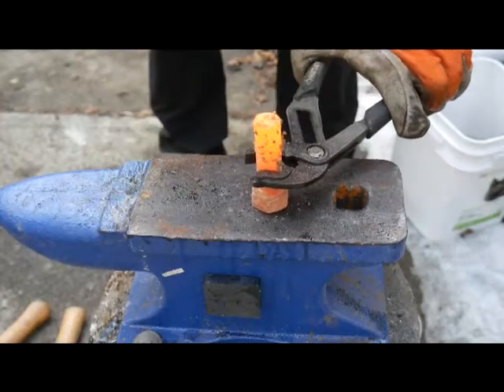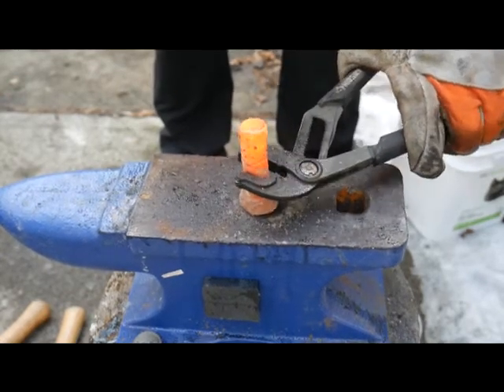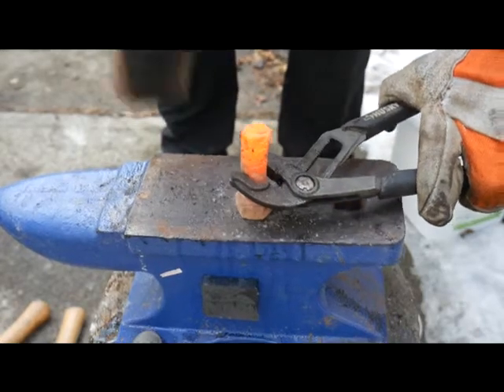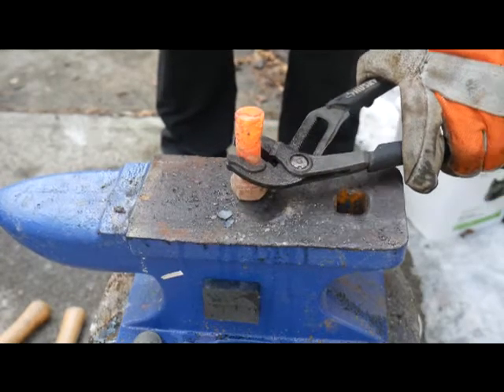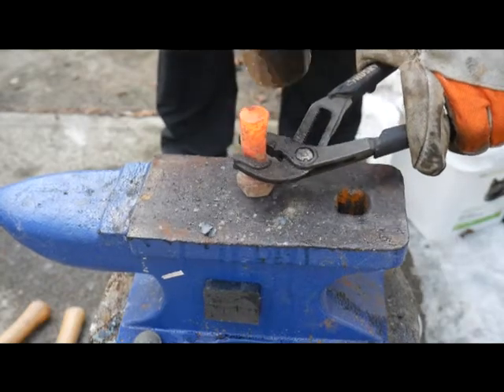I'm going to start to widen this up so it will fit in that hole, that hardy hole. It's going to start to mushroom out a little bit.